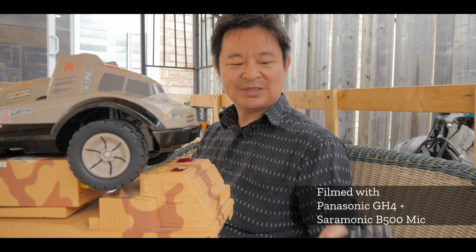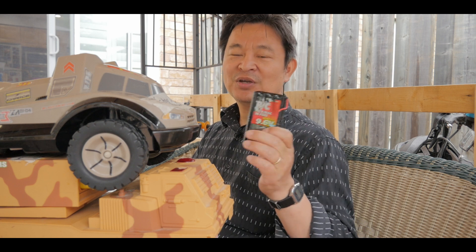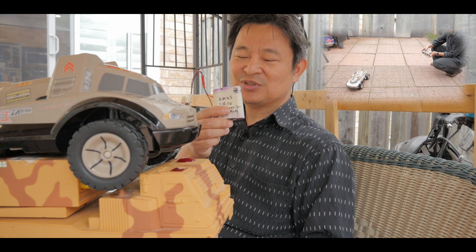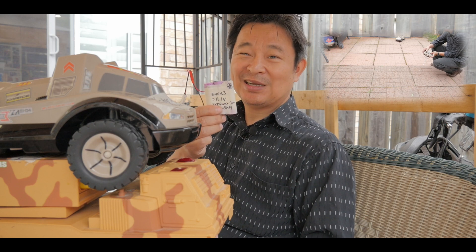Hi, welcome back to EducateTube.com. My name is Sipsky, your host. In this video I want to talk about why I'm replacing the nickel-cadmium batteries from my large remote control vehicles with do-it-yourself lithium batteries from my laptop computers. Let's talk about it right now.